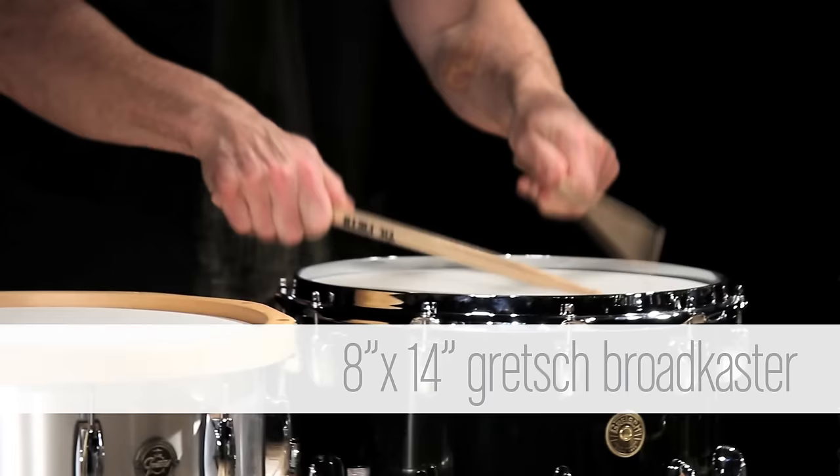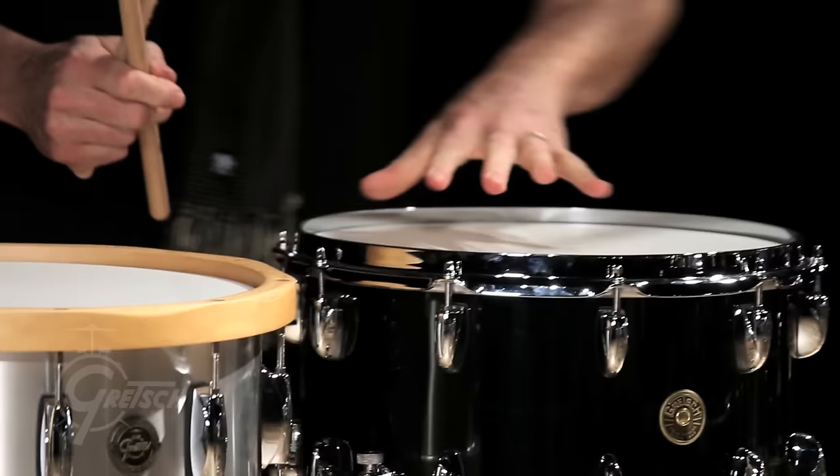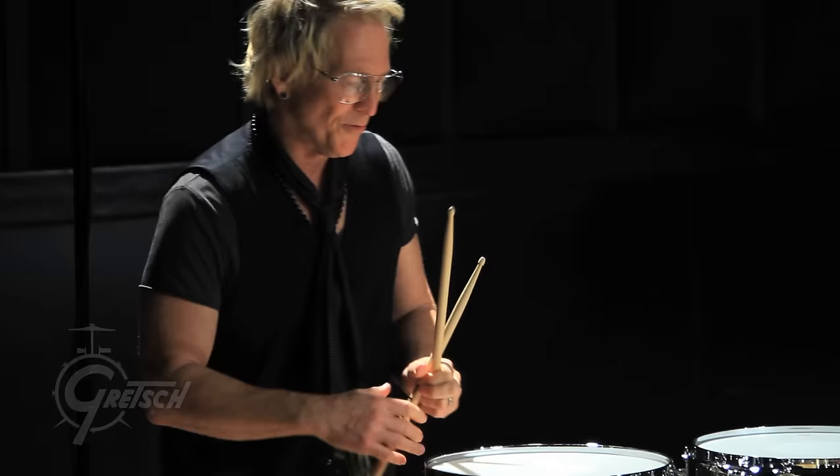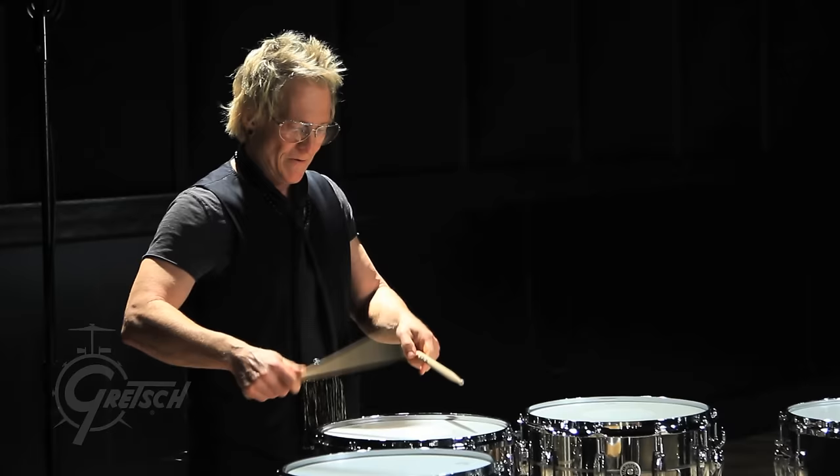This one has a real specific fundamental pitch to it. I'm really liking that. The bronze is unique and throaty. I really, really love bronze drums. They record really well.